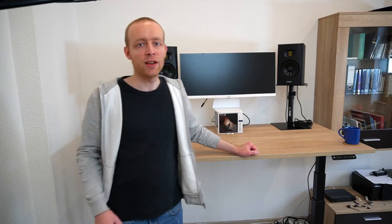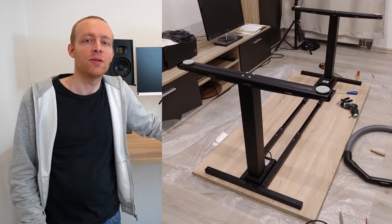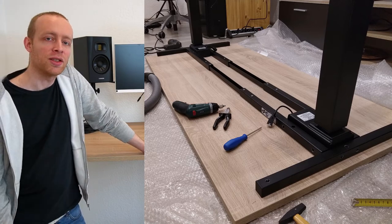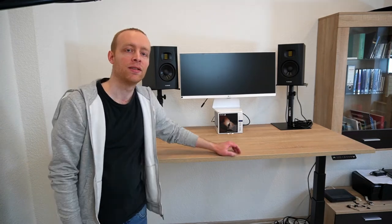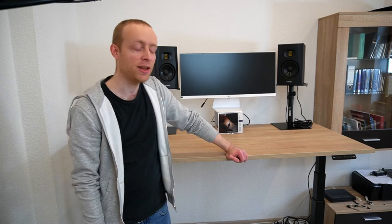Some time has passed since I started making this video and I've gone ahead and assembled the desk - I'll provide you with some photos of the assembly. Basically, if you can build any type of IKEA furniture you can probably also build a desk like this. This tabletop is a custom one, so there were no pre-drilled holes and I had to drill them myself, making the process a little more complicated than IKEA furniture, but it's really doable.